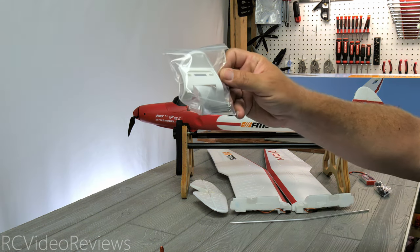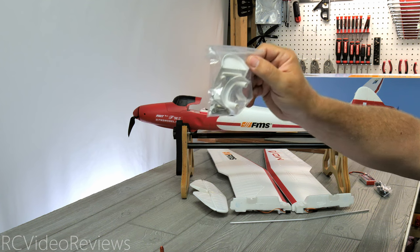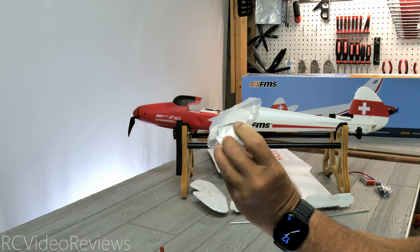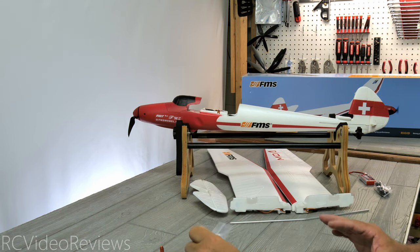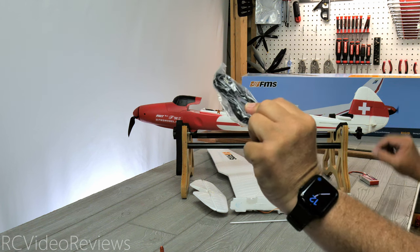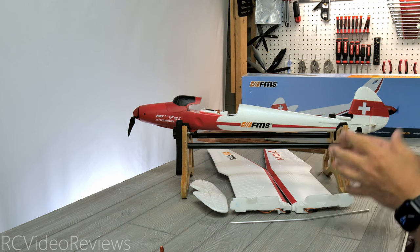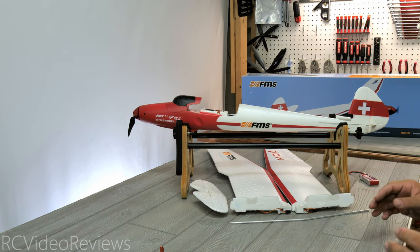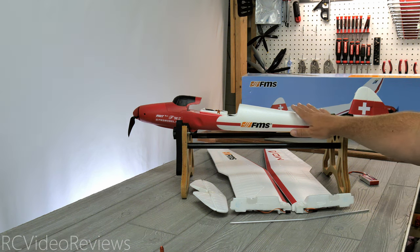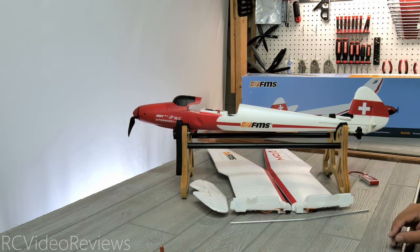The hardware kit is a really small bag, so I think this one goes together pretty quickly — just a couple of plastic pieces to hold the wings on and a few screws. You also get a USB-C cable for the Reflex V2 gyro that's inside. I do like the Reflex V2 gyro; they're basic but configured out of the box and work with the plane, which is important for beginners who have enough going on without worrying about configuring a gyro. FMS does a good job getting these gyros working right out of the box.